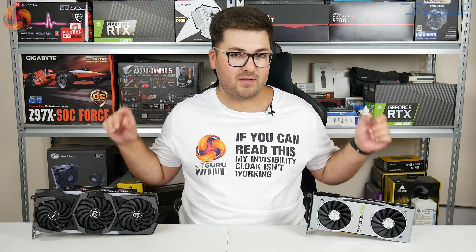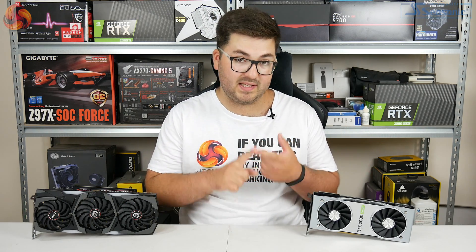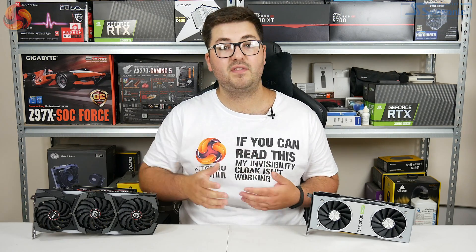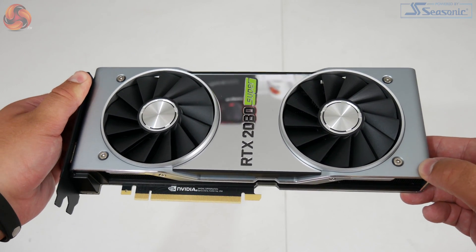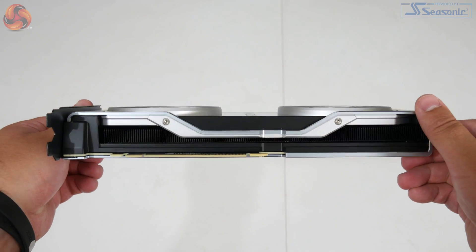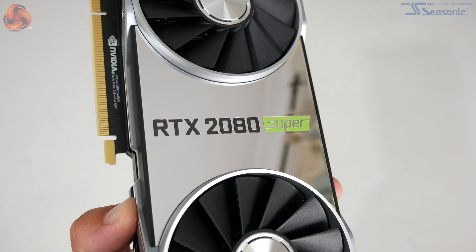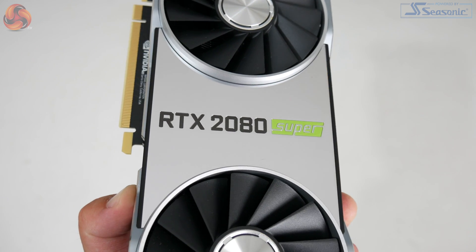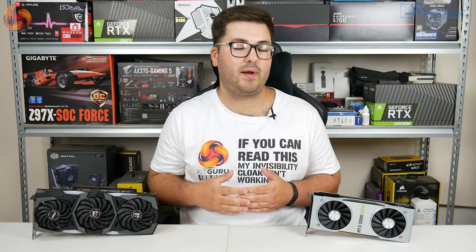Moving on to look at the cards themselves — spoiler alert, we've actually seen both of these designs before. The 2080 Super reuses the same card design as both the 2070 Super and the original 2080. Starting with the Founders Edition, it is the same as the 2070 Super, but that is definitely not a bad thing. The card is incredibly well built with its aluminium shroud, and the dual axial fan design is much better than the previous blower-style cards from Nvidia. Being one of the new Super cards, we can also see that new mirror finish section between the two fans, while Nvidia has printed the Super logo in green.